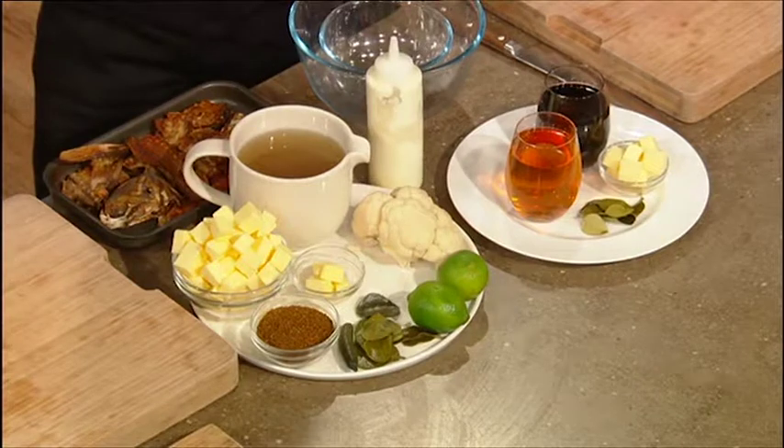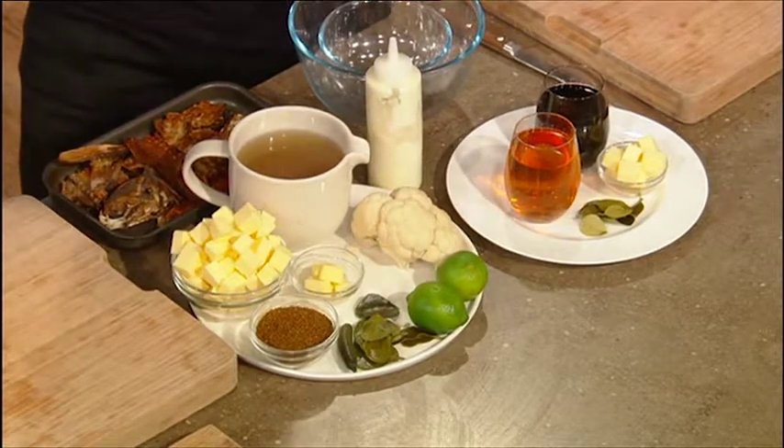And we're going to do it with a garnish of a whole roast cauliflower. So we're going to treat it like a piece of meat. And vegetables are coming into fashion, healthy, all that.